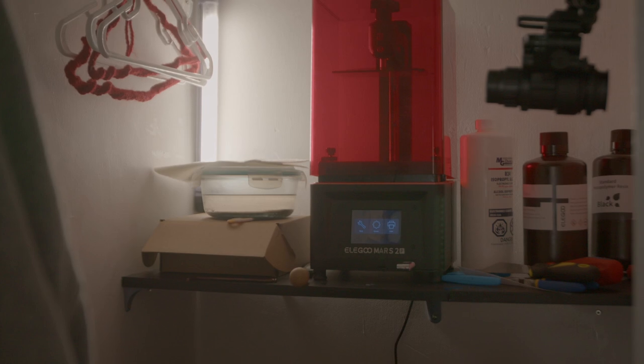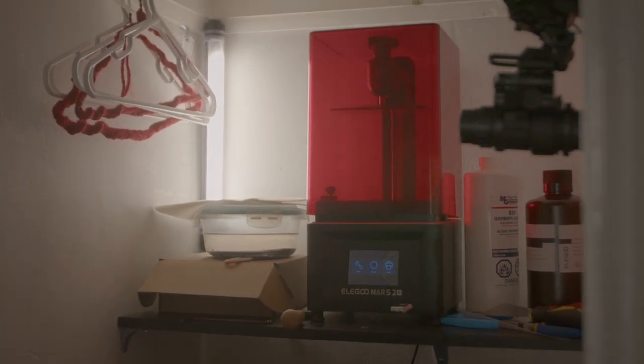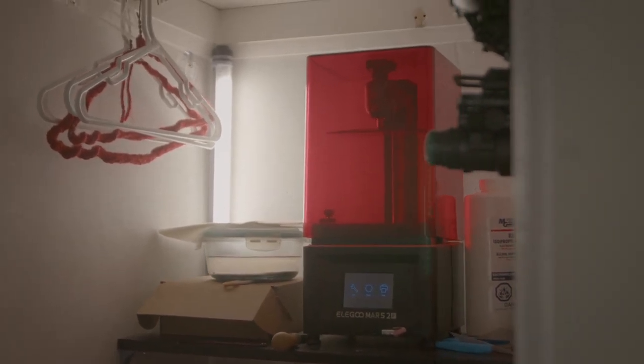3D printing is something that is not new by any means. I remember back in my high school days, my teacher purchased the original consumer grade 3D printer and that thing was still flipping expensive. 3D printing has evolved a lot since then, because it was not very good. Today I have a 3D printer that cost me around $250, which is nuts for the quality it's able to produce.